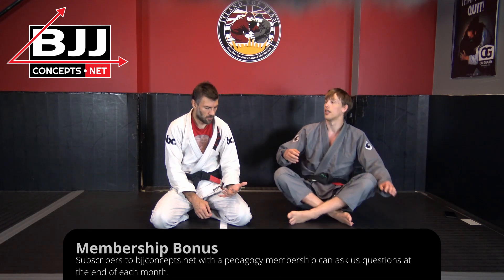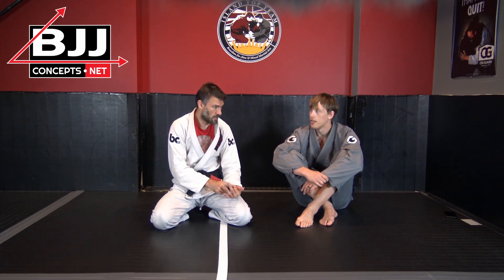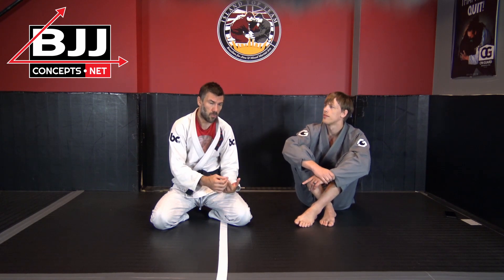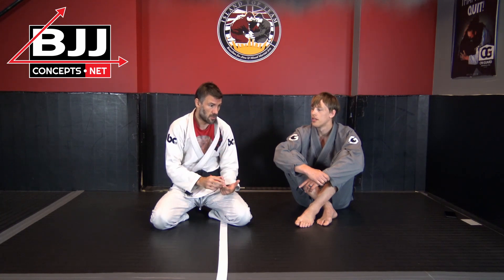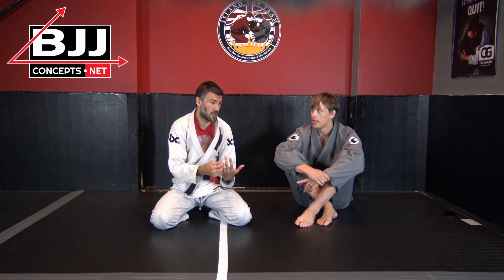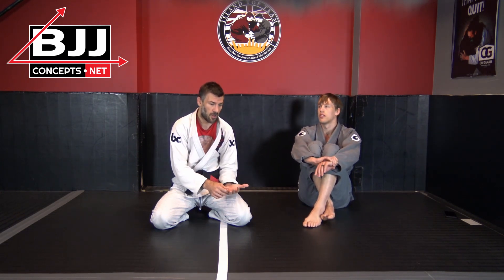So we've got: maintain the elbow connection, so you break their knee-elbow connection; changing frames into levers; managing distance — which offensively means bringing people close to you so that you can launch your attacks. You want to change frames into levers and gain access to levers offensively. And in turn, that would break their alignment. Yeah, so if you're going to maintain your alignment, you want to break theirs.